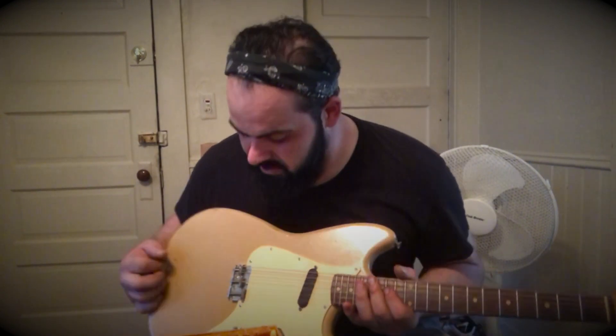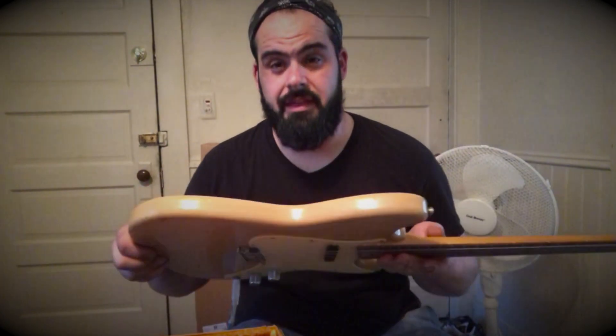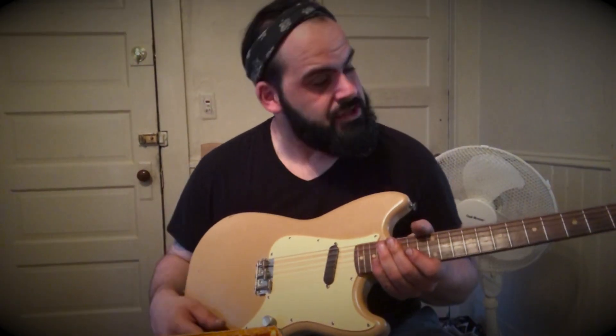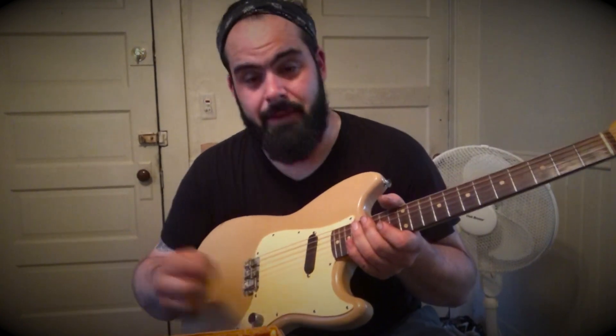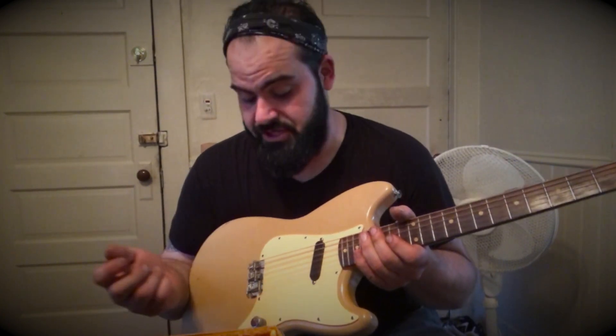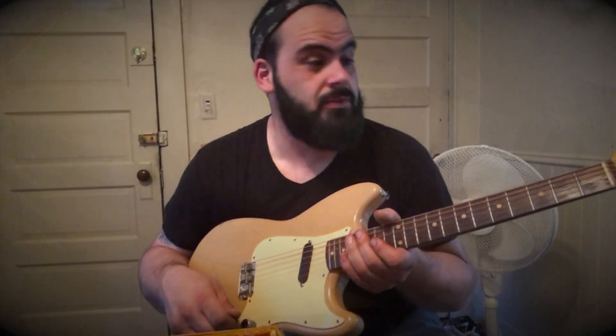The bridge is very reminiscent of what a Telecaster would be, or a jazz bass in a way. It's really versatile, really simple, thin body, all original. I'm going to pop the strings off — these are the strings that came with it — and we're going to check it out, have a look under the hood and see what a 60-year-old guitar looks like.